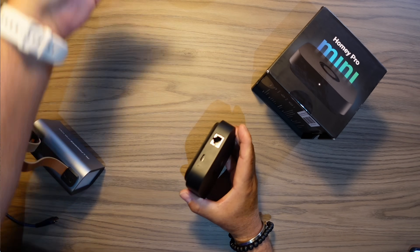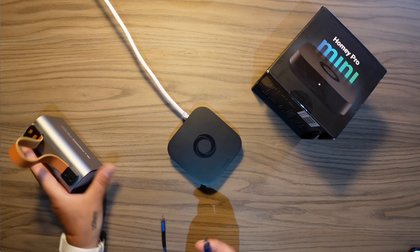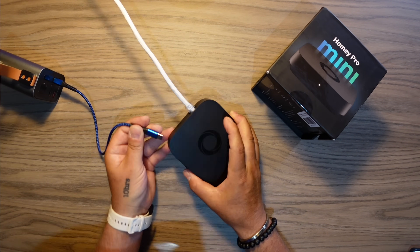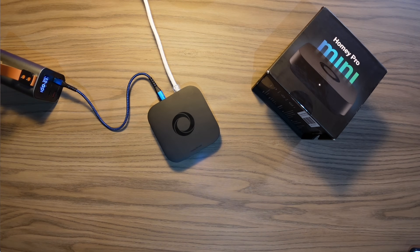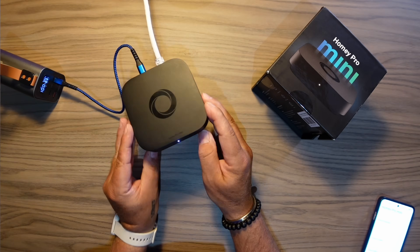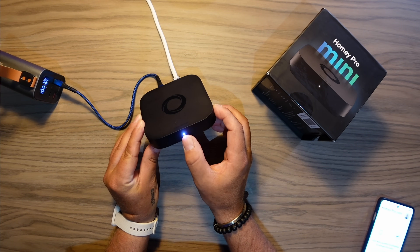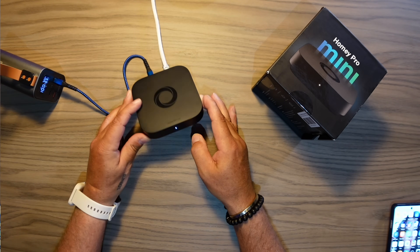Let's see if we can install this today with the new 9.4.0 app and the new firmware. First step: let's put on some Ethernet and some power. I have my Anker power bank here, I think that will be sufficient. Let's try to boot this Homey Pro Mini up and go into the app on my phone. It's blinking white right now — I think it changes to blue when it's in setup mode. Now it's pulsing or breathing blue, so we should be able to find it.